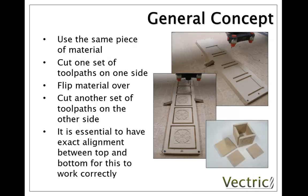This of course requires us to have exact alignment between the top and the bottom of the part after we've flipped it over. What we're going to look at here is one method to do that. The nice thing about this process is you can end up with a part where we've cut the joints for our box on one side of our material and the decoration on the other.